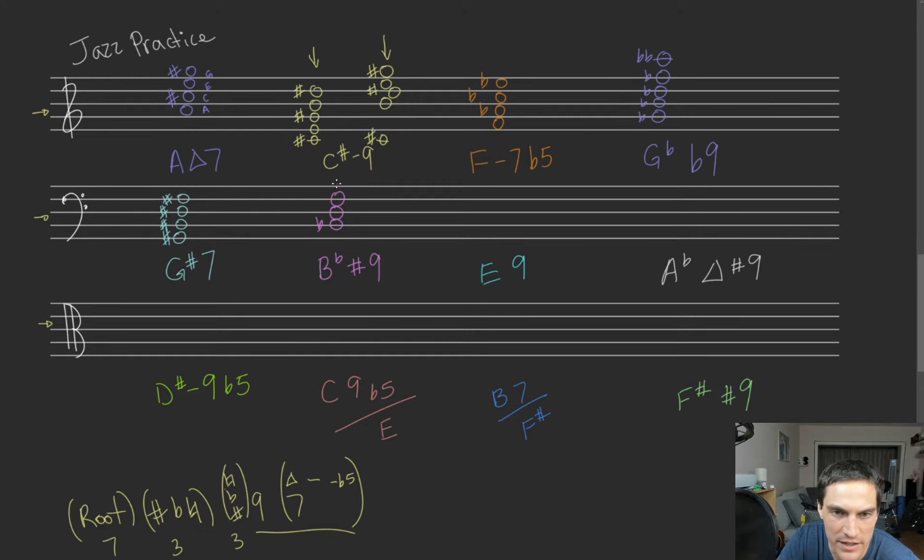B flat sharp 9. So we need B flat dominant 7 plus a sharp 9 on top. We have our B flat dominant 7, and then we got a sharp 9. In the key of B flat we have a natural C, but we have to sharp that. So we got the B flat sharp 9, just like that.